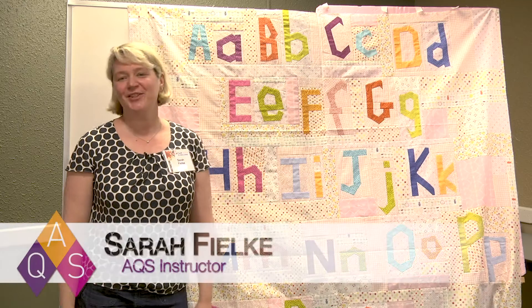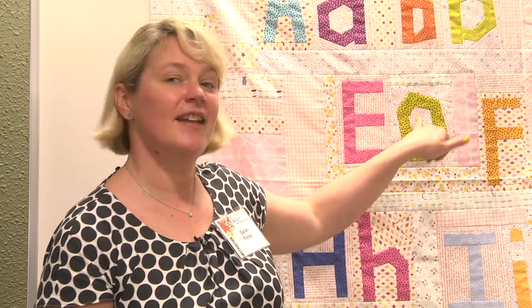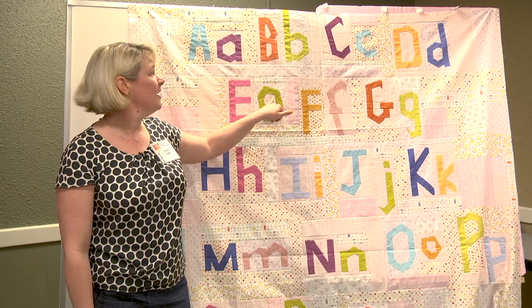Hi, I'm Sarah Filke. We're here at Quilt Week. I've got a little tip for you. If you'd like to try my improv lettering technique, the most important thing to remember to determine the height and the size of your letter is to start with the negative space in the middle, because this little hole here is actually going to determine what size your letters are.